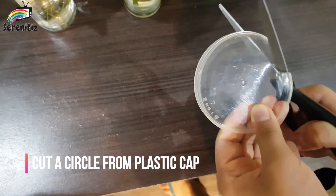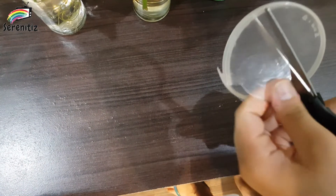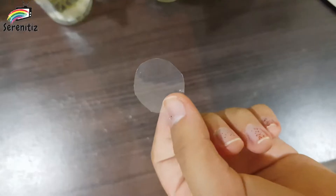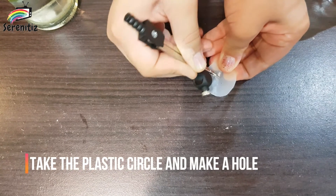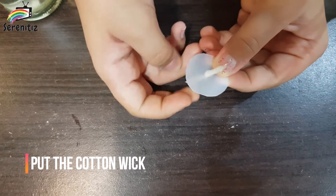Cut a small plastic circle. Take the plastic circle and make a hole in it. Put the cotton wick into the hole.